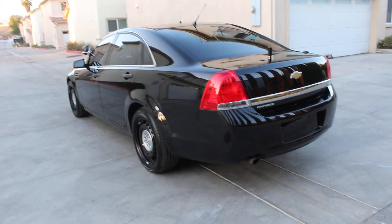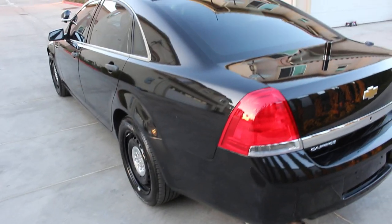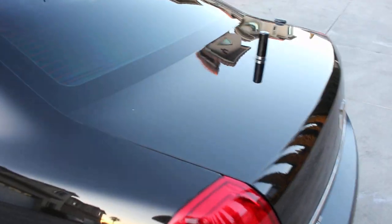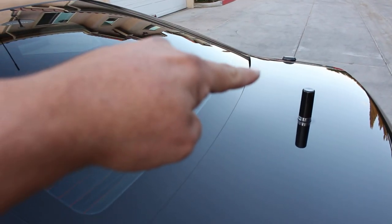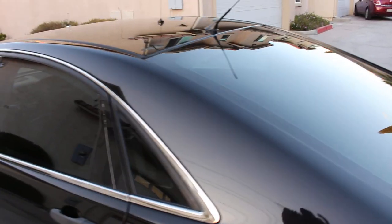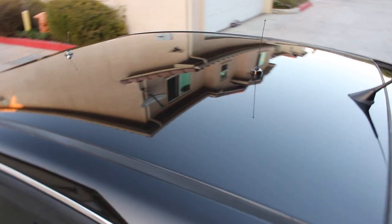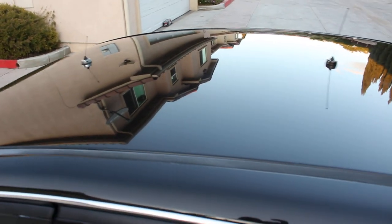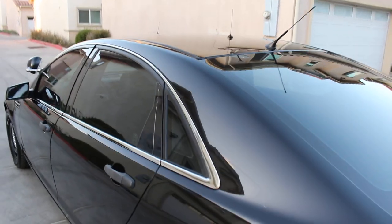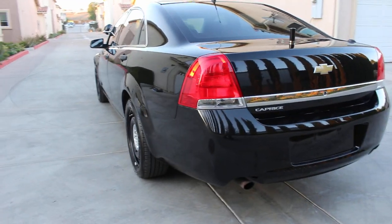Before I forget, the vehicle does have four antenna holes from previous equipment, so I went ahead and put the antennas back in place. I have one here in the trunk lid, and another one on the quarter panel which is the GPS antenna. I also have two on the roof. All these antennas are non-op — they are just there for looks. If you want to take it through the express car wash, those antennas are going to stay put and not go anywhere.